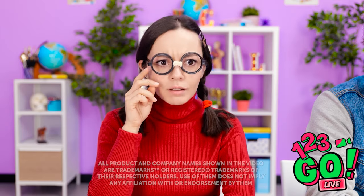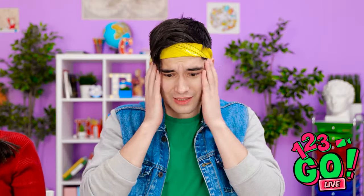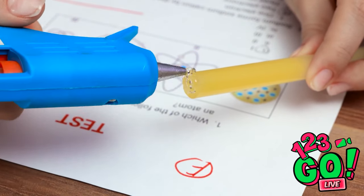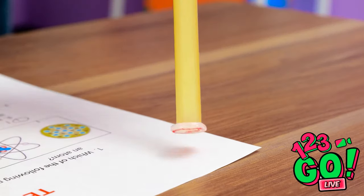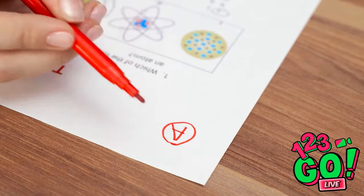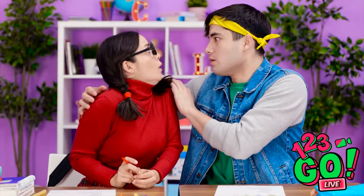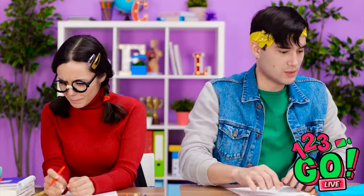I got an A on my test! I can't believe it — I'm so excited! Nice job. I wish I had that grade. Don't fret — I can fix this for you! I'll add a little glue to this tip, put it right over the bad grade, and then pull the grade right off. Ta-da — no more bad grades! Now I can give you a better one. An A? Yes! Thank you so much — you're the best! We better get back to work. Yep, you're totally right.